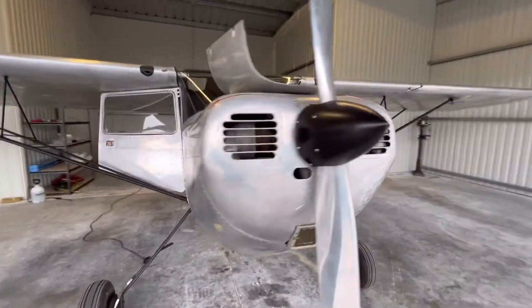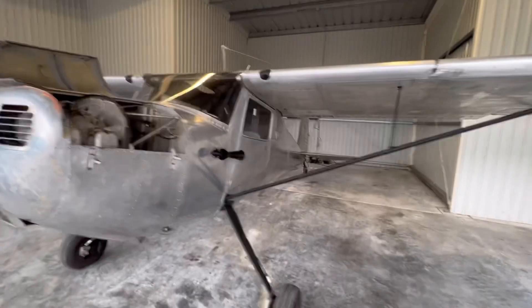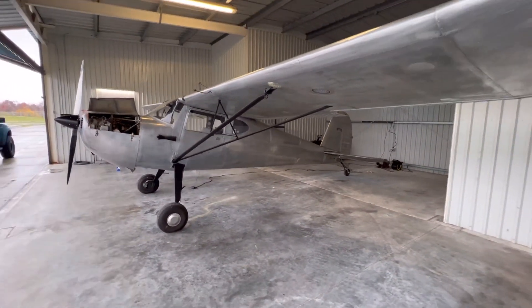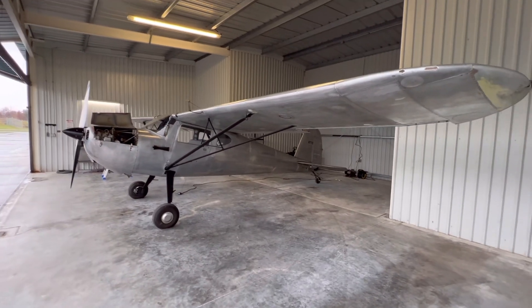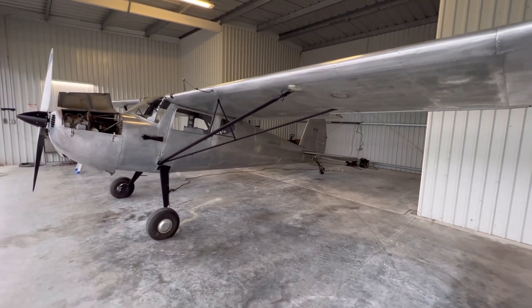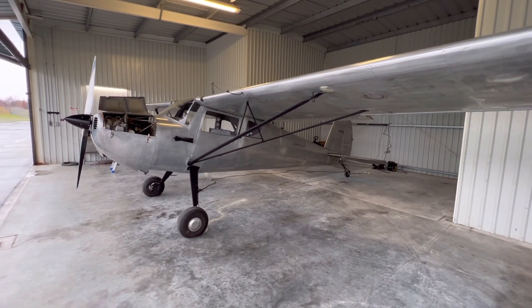A friend of mine, Chris Newton, who is a CFI instructor — he also owns the Mooney, you've seen some of my other videos — he's going to be getting his tail dragger endorsement in this thing starting next week. And I'm in here checking out what we need to do to this thing before that all happens.